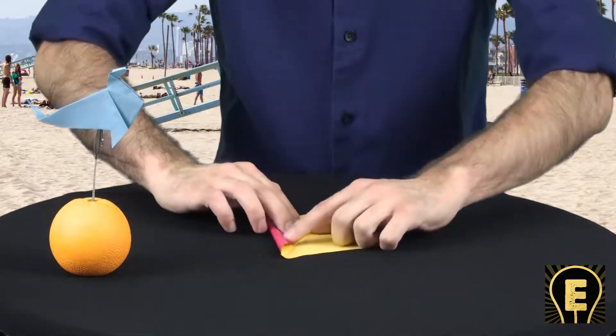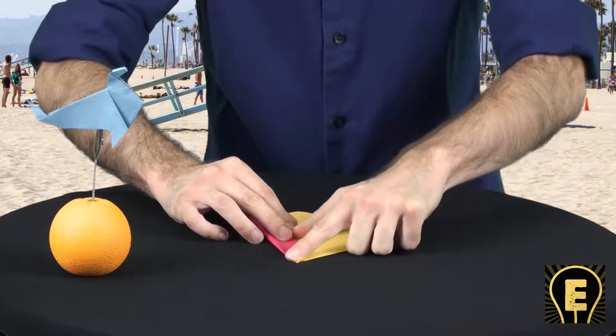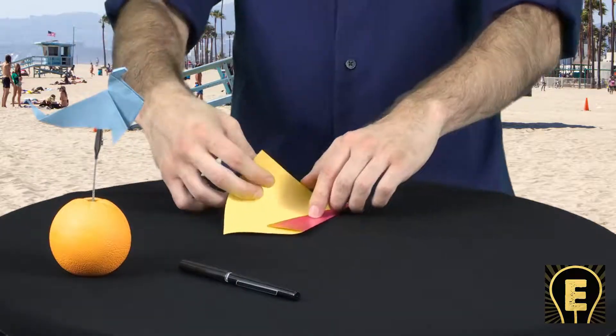Now we're going to airplane fold to that guide. Crease. Take your edge, bring it to the middle. Press, hold, crease. What you do on one side, you do on the other.